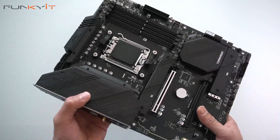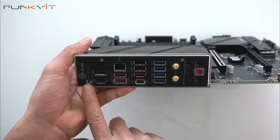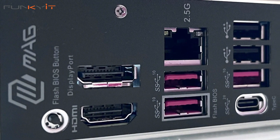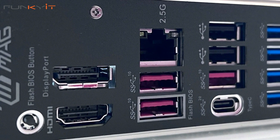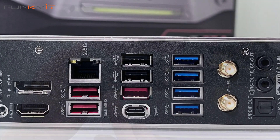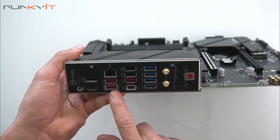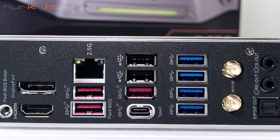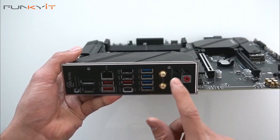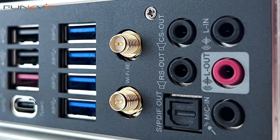Now let's take a look at the I/O panel. On this side we have the flash CMOS button, HDMI and DisplayPort outputs, 2.5 gigabit LAN, USB 3 ports, a Type-C port, more USB 3.2 ports, Wi-Fi 6E antenna connectors, and an array of audio connectors.